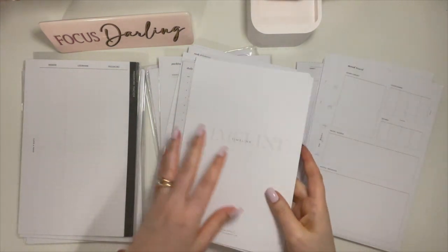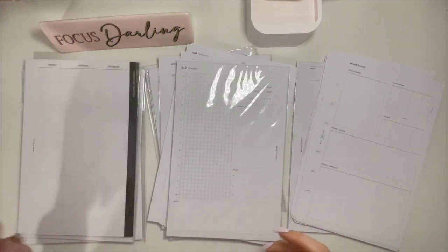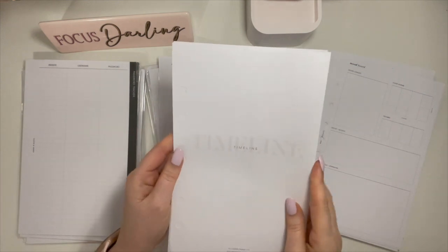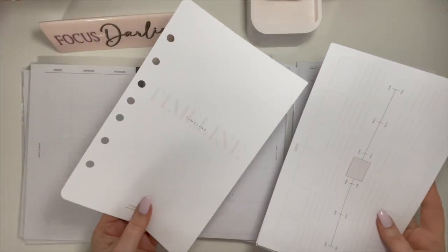I thought of selling them but I just don't have the energy to do all the posting. So here we are. Let's start with these ones here since they're in my hand — Elemon Paper Co. I ordered these a very long time ago. I used a couple of the timeline inserts.